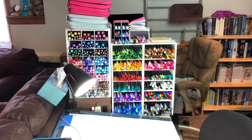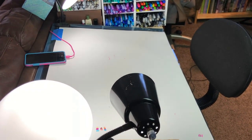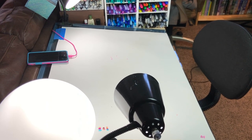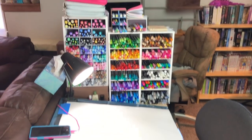So as you can see right here, this is my coloring area. I'll scoot you down just a little bit so you can see — this is my coloring station. We've got my drafting table, a couple of lights, my chair, and my phone so I can keep up with YouTube and chat when I'm live streaming.